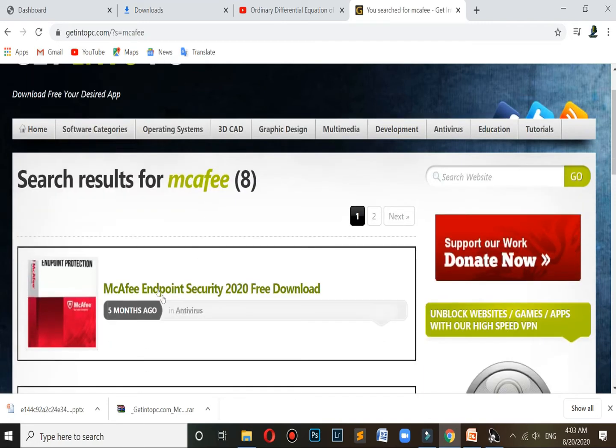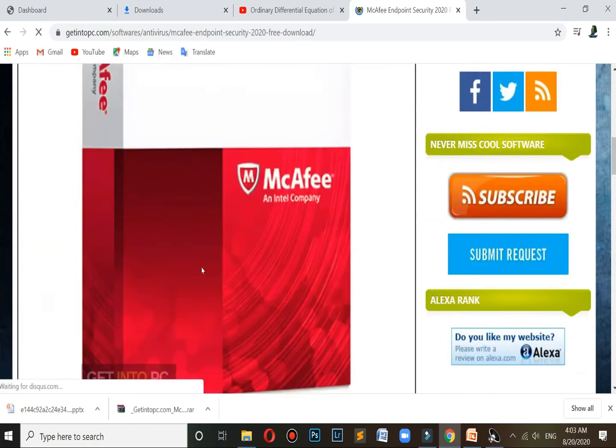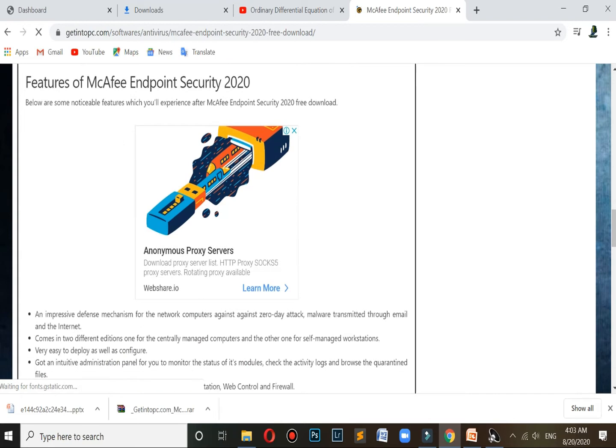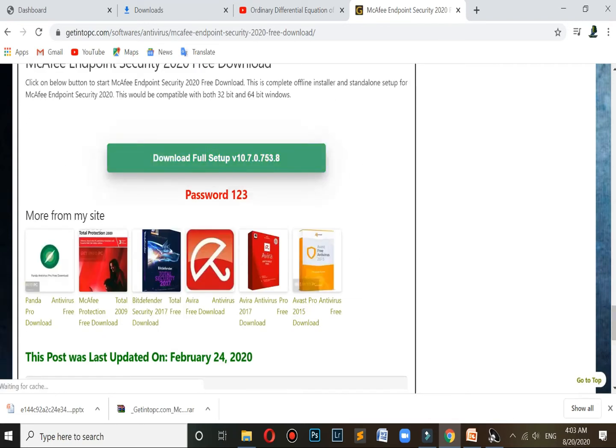Please wait. You can see McAfee Antivirus Security 2020 free download — click on this and scroll down. You can see the download button. Remember this password for the next step: the password is 1-2-3. Click on the Download Full Setup.